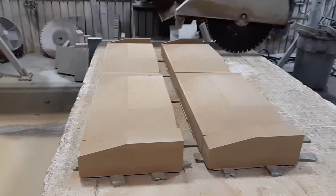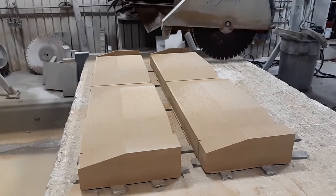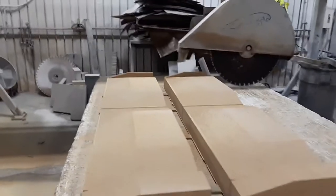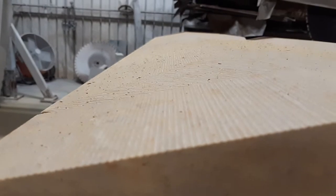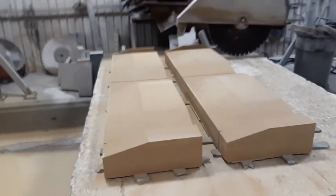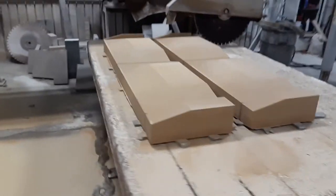All we've got to do now is sand them down, make sure they look good, get all the lines out of it. Sometimes when you shave things, you get some saw marks in there. So it's just a matter of drawing the line on there, sanding it out, getting things handled.